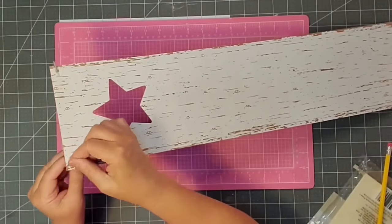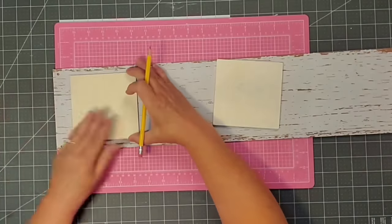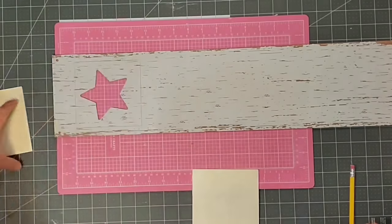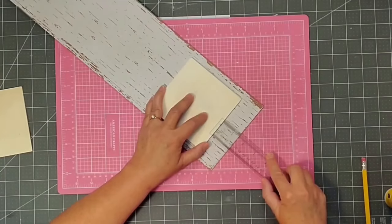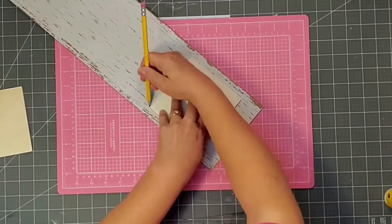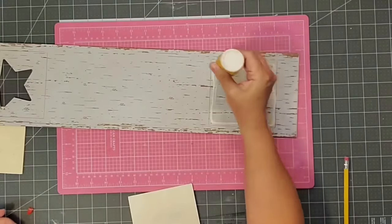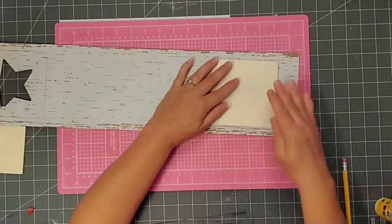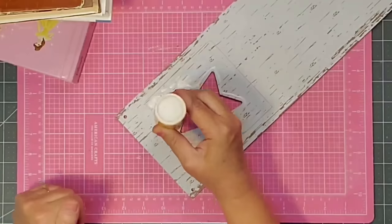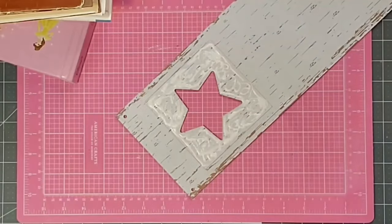First, I'm going to remove this hanger at the top — I will not be reusing that. Then I'm going to take one of the wooden planks, center it from top to bottom, come in about an inch and a half on the side, and draw on the back of the piece so I know where to put my glue. I'll do the same for the second one. Then I'll place down my wood glue, place down my piece, use something heavy on it, and let it dry. I'll do the same for the second side and let this dry for about three hours.